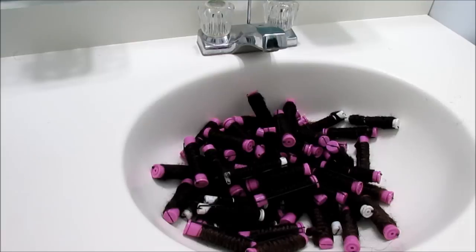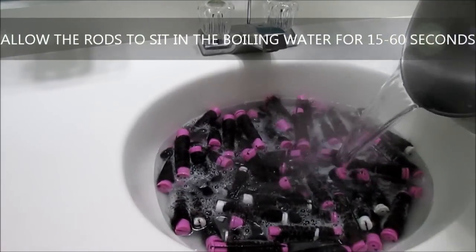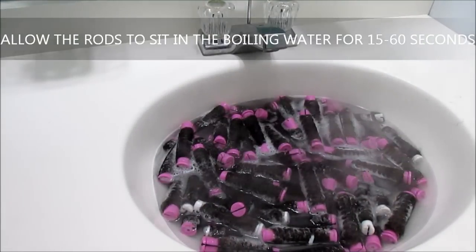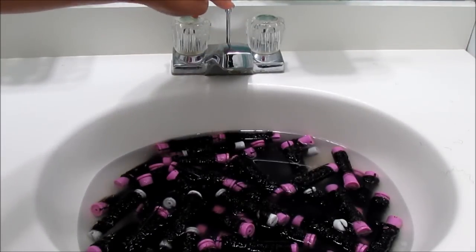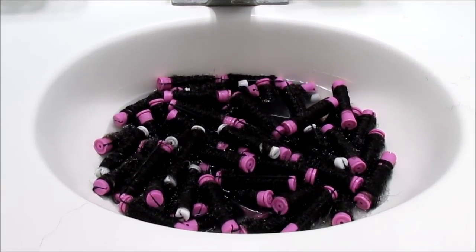I'm adding a little bit of the Bio Silk thickening conditioner just before adding boiling hot water, and I'm completely immersing the cold wave rods in that hot water for about 15 to 60 seconds. Once that time is up, I push downward on the knob of the faucet to drain the water. I love doing this in the sink because it's all in one general area — no mess, no movement from one container to the next.